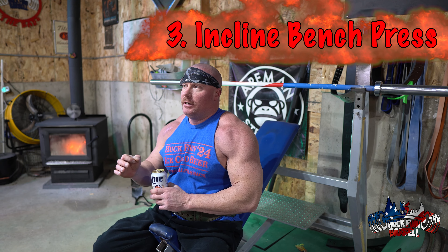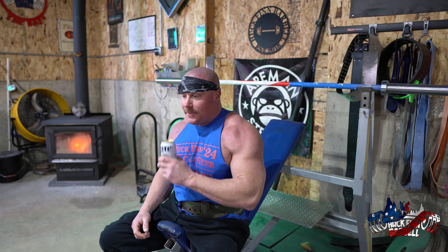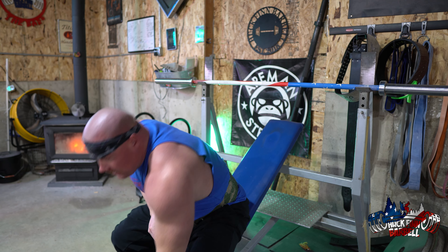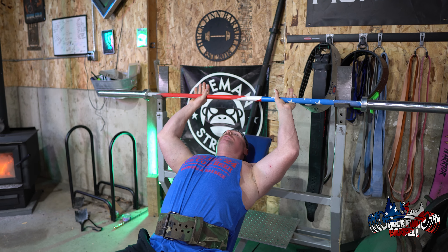Number three: the incline bench. Incline bench to me is better than flat bench — it works the overall chest better and I've always had great carryover. Hand placement is very similar to exercise number one, the close grip flat bench press. Rep scheme is very much the same: five to eight reps, three to five sets. Beginners should do 10 to 20 reps.